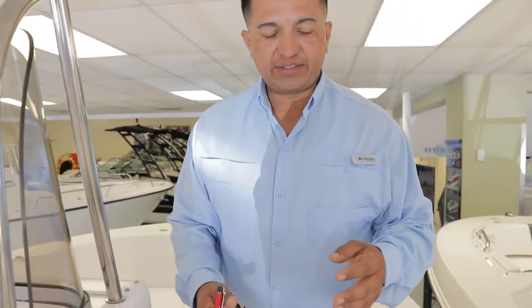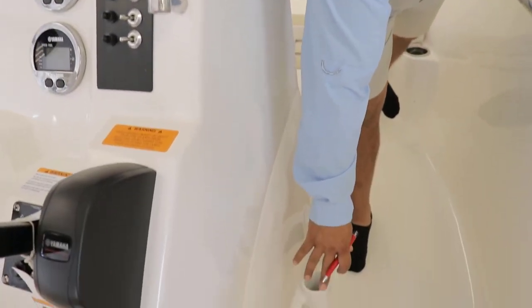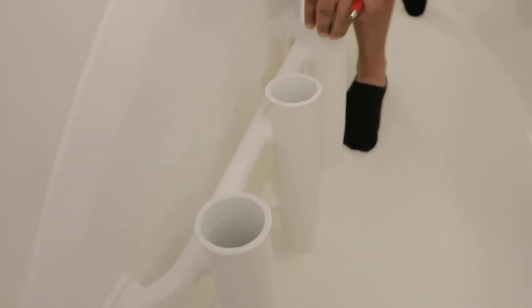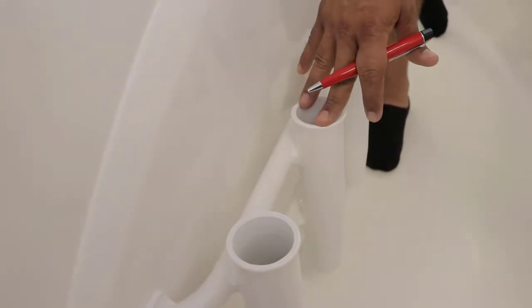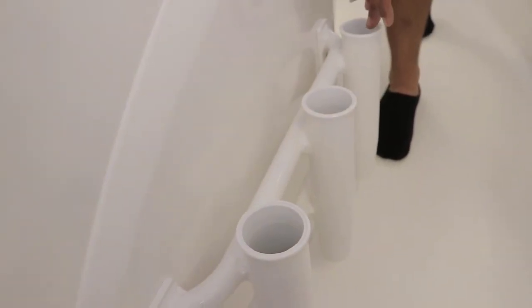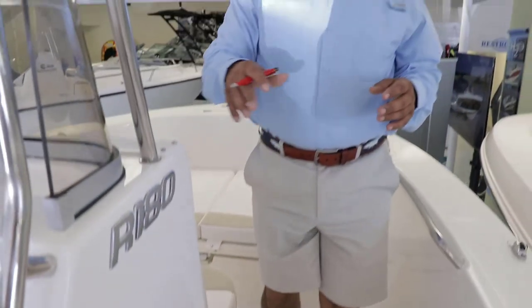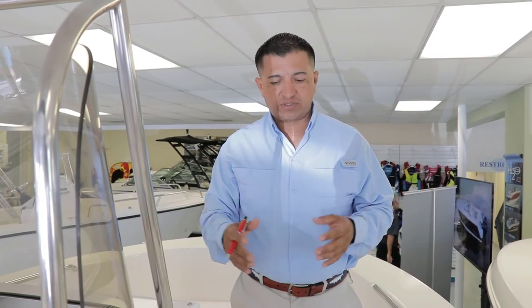Everybody puts rod holders on the side, but many of them are plastic. Notice what Rovalo does — they give you nice powder-coated steel rod holders. You have three on this side, three on the other side, and two more right under the gunnel on each side, giving you a total of 10 rod holder positions. That's pretty nice.